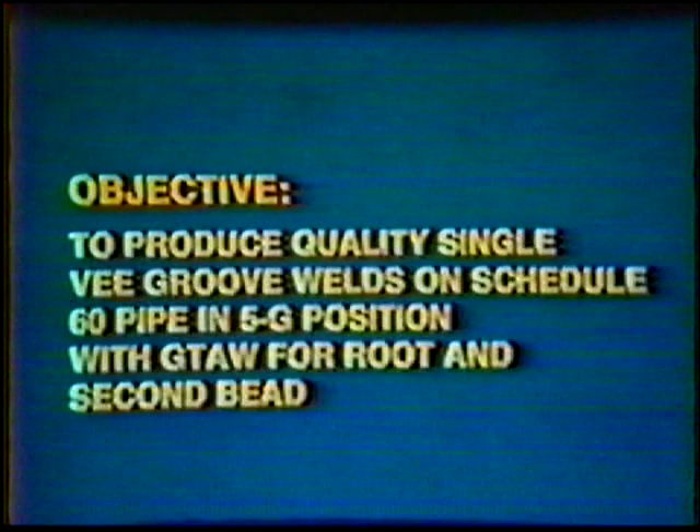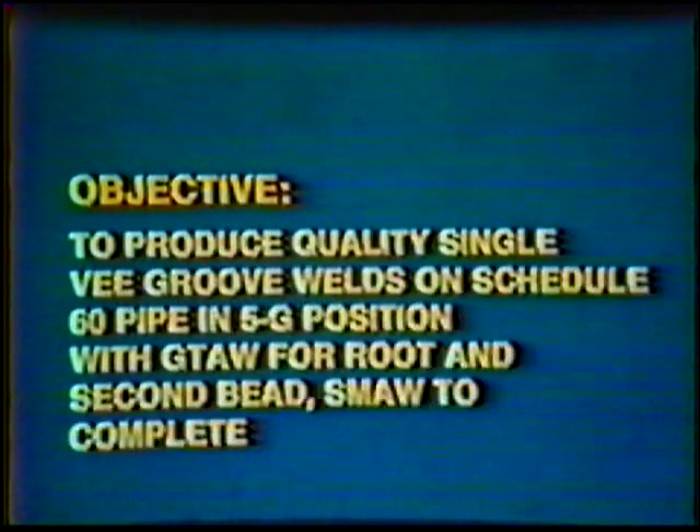Objective: to develop skill to produce quality single V-Groove welds on Schedule 60 Pipe in the 5G Horizontal Fixed Position, using the gas tungsten arc process for the root and second bead, and the shielded metal arc process to complete the weld. The finished pipe weld should penetrate to form a flat to 1/32-inch root reinforcement, with complete fill into the edges of the joint. The face of the weld should be flat to slightly convex.